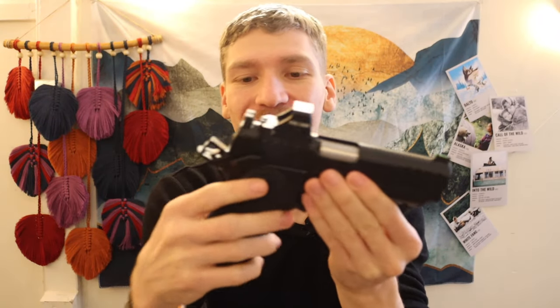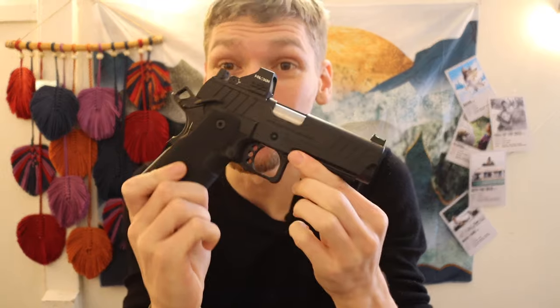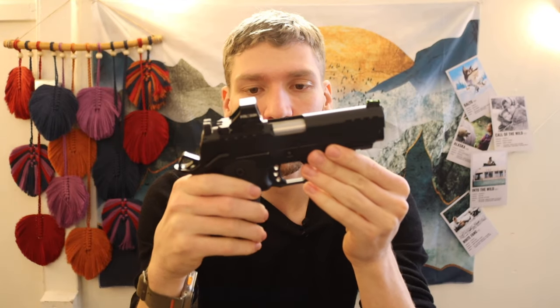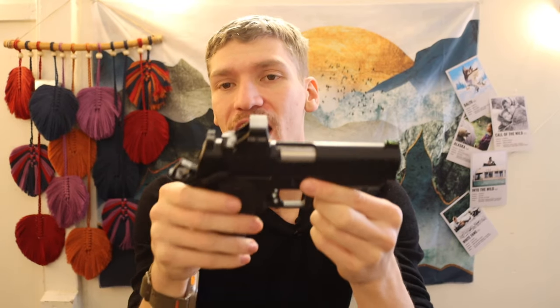I've gone back and forth on wilderness handguns for bear defense many times and somehow ended up with a 9mm — at least for now. I still have a 44 Mag revolver and think it makes a lot of sense too, but many people overthink the stopping power they actually need for wilderness defense against bears or other wild animals.